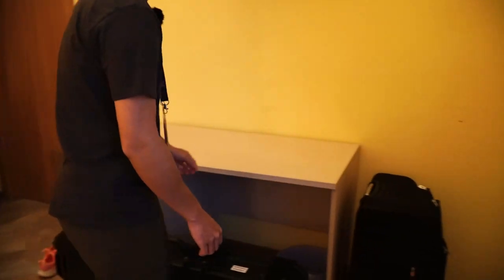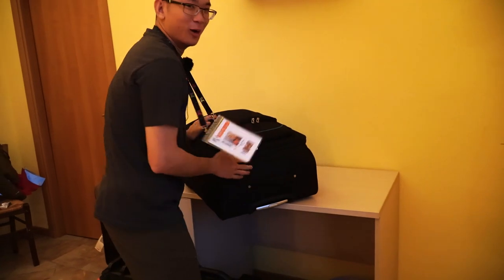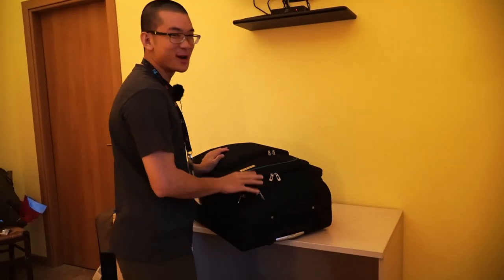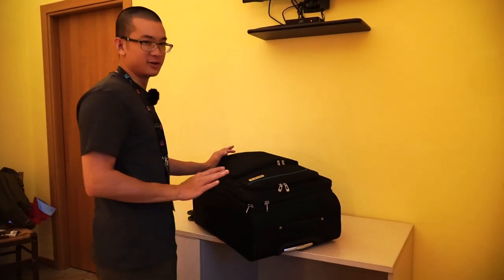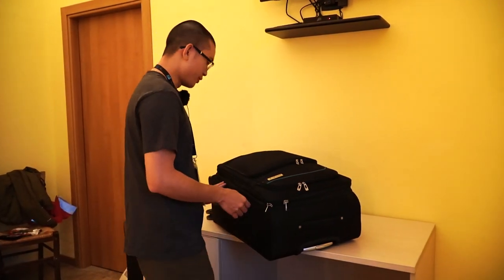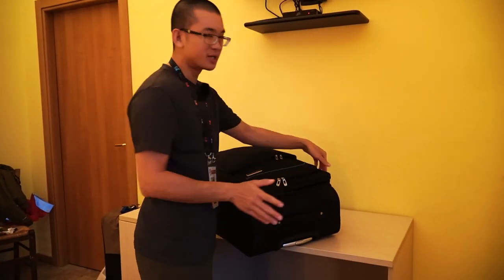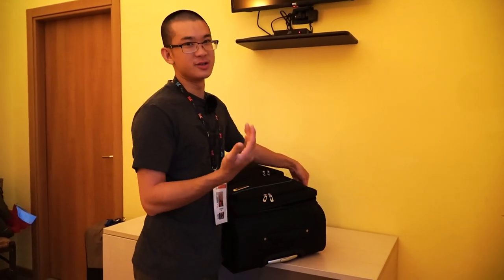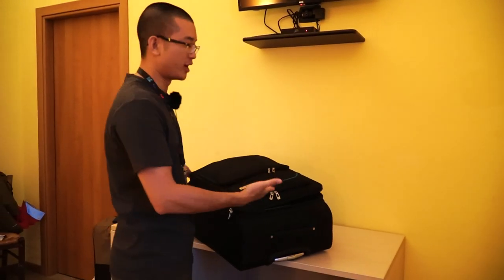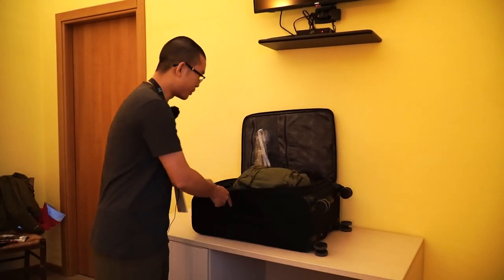Now I can show you what else I have in the luggage here. We somehow managed to get this thing below 50 pounds as well — when we weighed it, it was like 47 and a half. So we didn't have to pay the overweight fee on this one either, which is great. It's funny because my heavy fill shmedium alone is about 12 pounds, which is more than 20% of the weight of this entire bag.